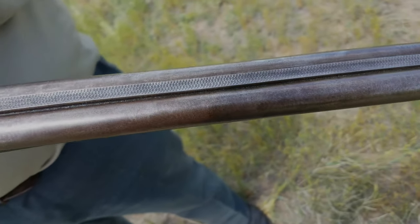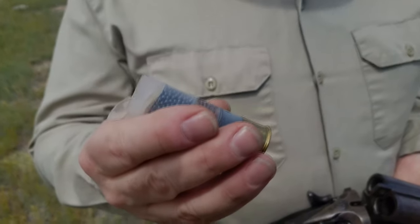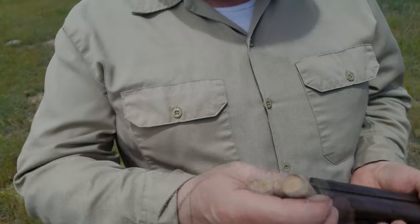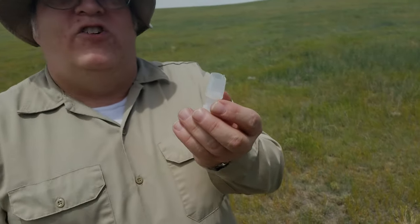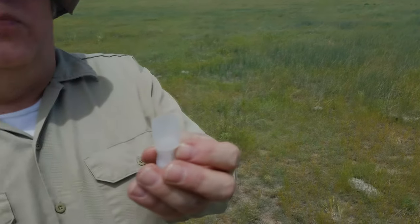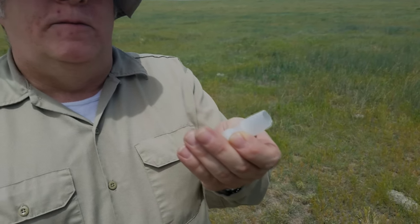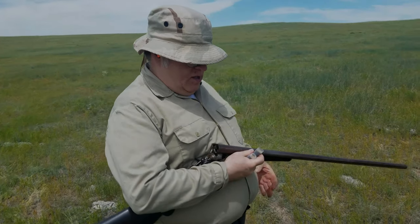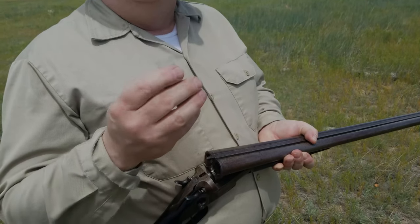Because of its Damascus steel barrels, we have to use special ammunition. I make this stuff myself using number nine round shot and black powder. Fiber wads have to be used in this gun because modern plastic wads create too much of an obstruction in the choke and will actually cause the barrels to explode, even with black powder. So we have to use old-fashioned fiber wads.